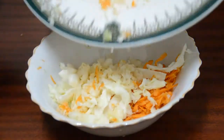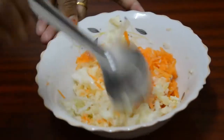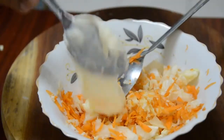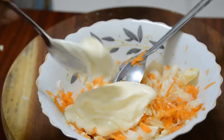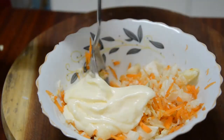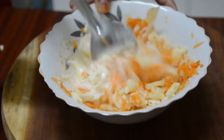I will mix it in the bowl. We will put the mayonnaise on it. The mayonnaise has a good taste. I will put the pepper powder on it and put it in the bowl.